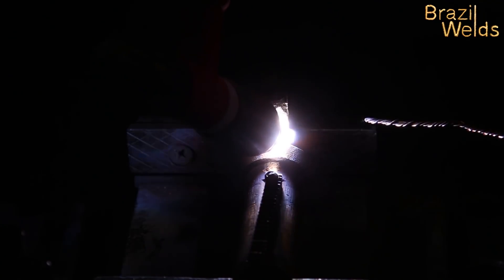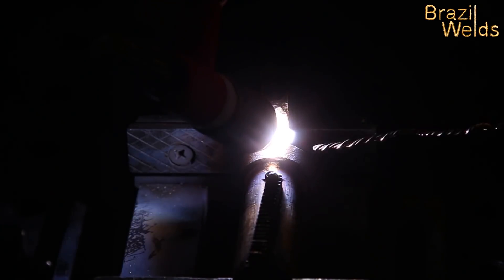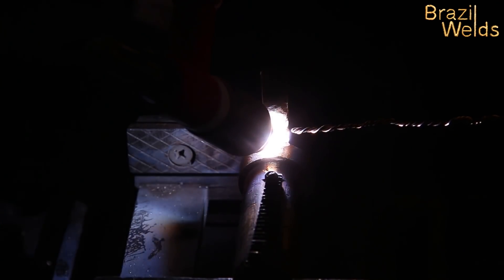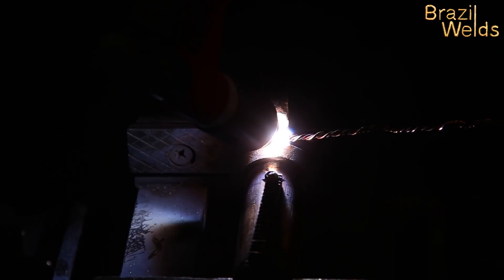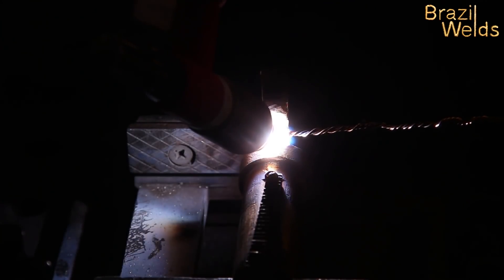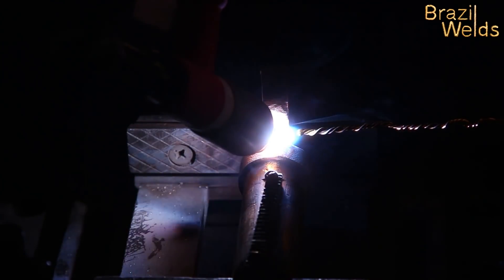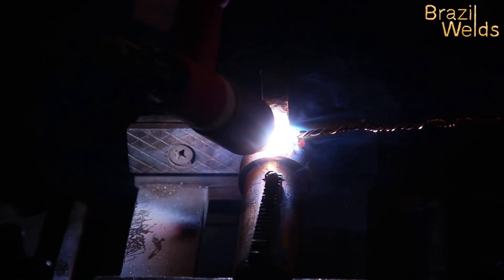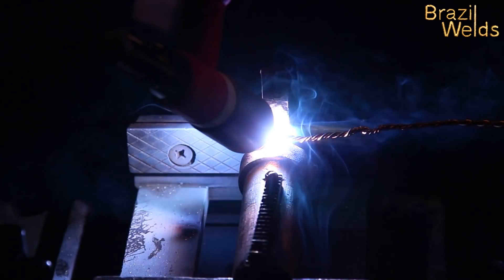De nuevo calentando, calentando. No se puede querer hacer muy rápido, tiene que tener paciencia, calentando. Cuando estamos más caliente, usted aumenta corriente hasta que hace el baño de fusión. Mira, el baño de fusión está casi — ahora no estaba listo — ahora sí está listo, y ustedes ponen la varilla.